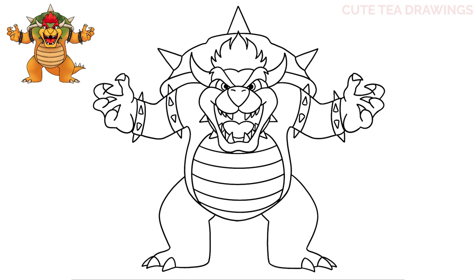Lastly, let's add the tail. Starting underneath the body in between the legs, draw a curve down and over to the right, then continue on the other side of the leg with an S-shaped curve up and out. Then curve it back in, and lastly add some spikes with three triangles on top. And that's it for Bowser!